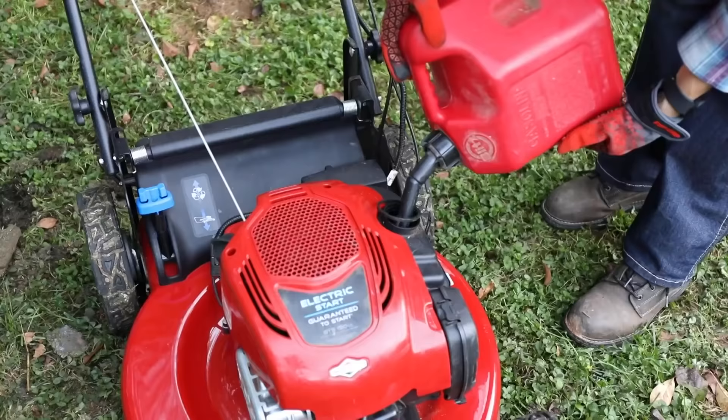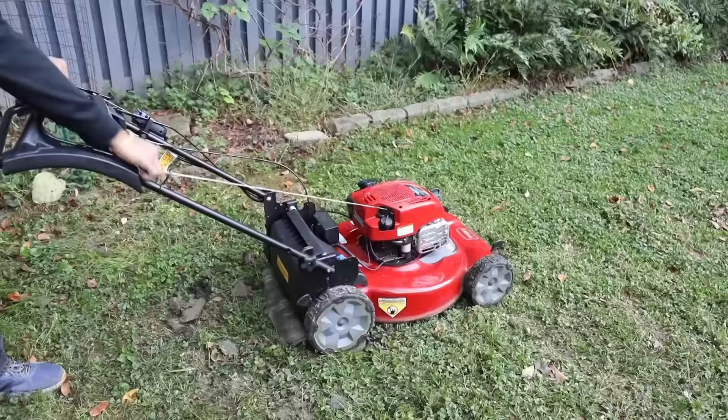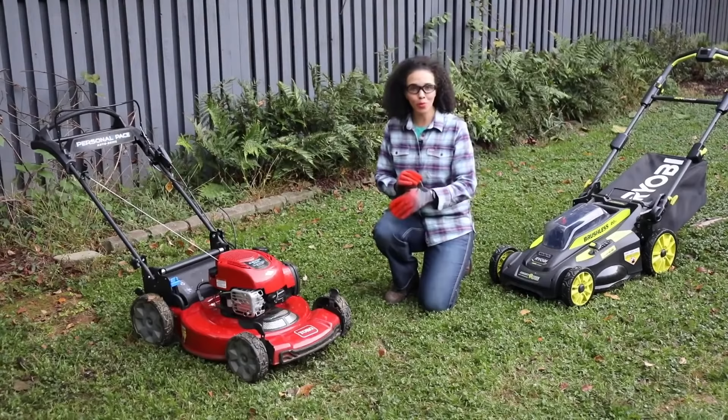Now it's time to reconnect the spark plug wire and refill the gas tank. If this is an electric lawnmower, insert the battery and check that your mower starts smoothly. As you can see, it's not difficult at all to sharpen your own lawnmower blades. With just a few materials, tools, and about an hour of your time, you can sharpen your blade so that your grass is going to look beautiful, green, and healthy.